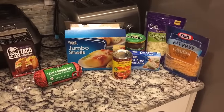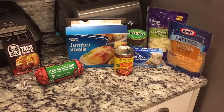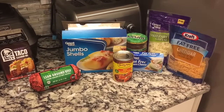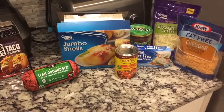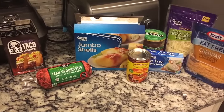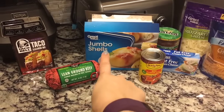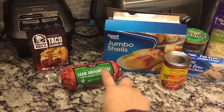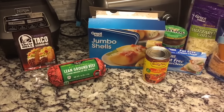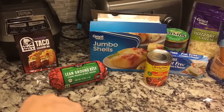I am making Mexican stuffed shells for dinner, so I figured I would show you what I'm using — that way if it turns out great, you guys can use it too. I'll put the exact recipe, the link, the amounts, and the points down below. For this recipe you will need jumbo shells, lean ground beef — I chose the 93%, you could do 97% and that will reduce the points even more. Taco seasoning — you could make your own, but I just used a packet.